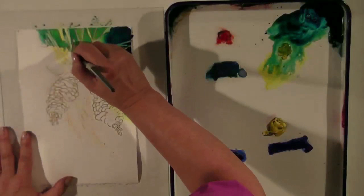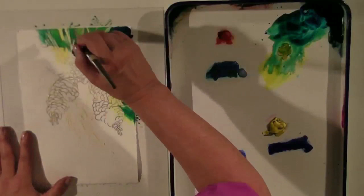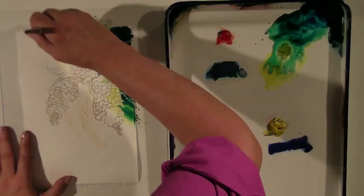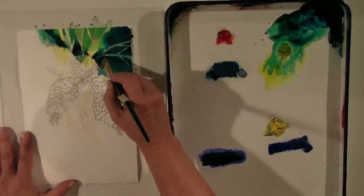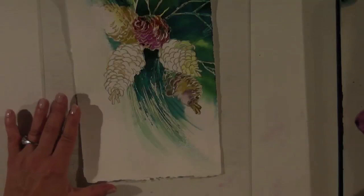I'm going to use some of that dark up in here as well. Come back in here around the edge of the pine cone. Pull some of that dark value up there. Dark, dark values.